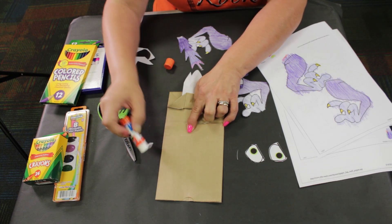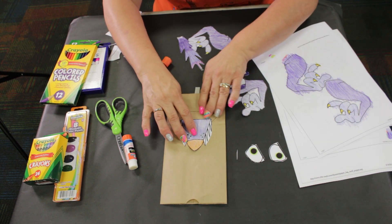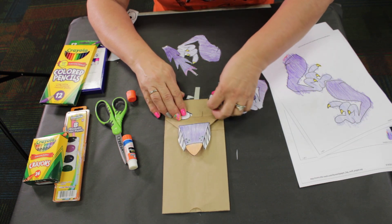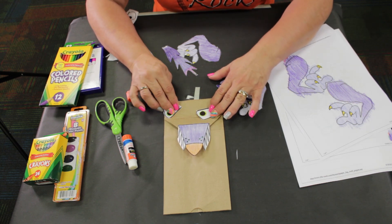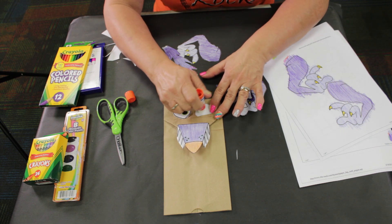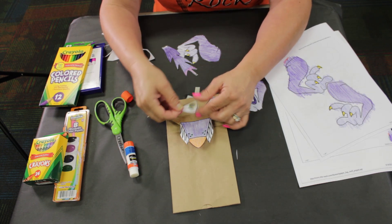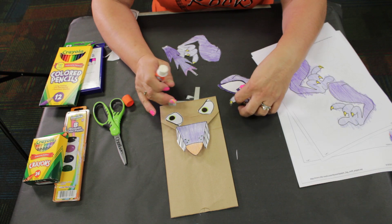Put a little glue on the tongue and put it underneath — now you have the tongue glued on. Now for the eyes: you can make a crazy looking wolf. You can turn one eye one way and the other way, have one looking here and one looking there. This is your wolf — make your wolf look however you want. My wolf is kind of on the crazy side, so we're going to put one eye this way and turn this eye the other way.